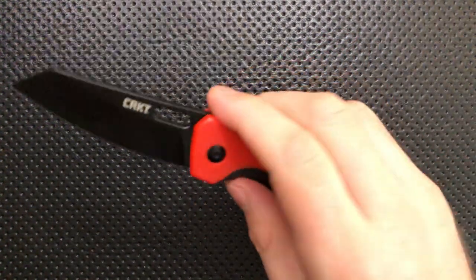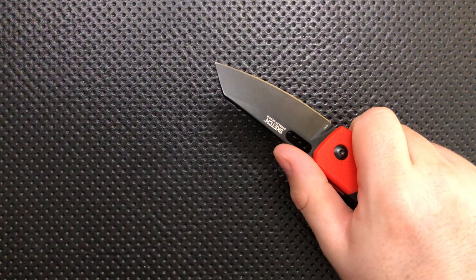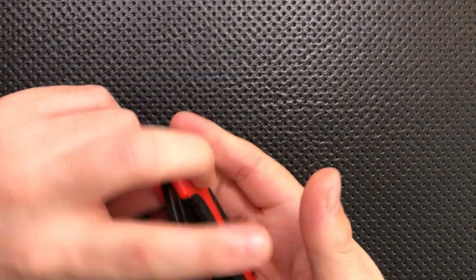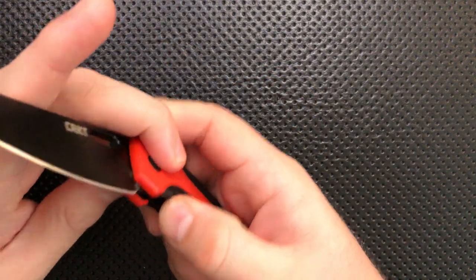The blade on this guy — this sheep's foot style blade — is pretty useful. I like sheep's foot blades because they give you nice opportunities to do a lot of cutting that are useful in your everyday life. The grind is good here, so it actually does cut things pretty well; it goes down to a relatively thin edge, which is nice. This is a reasonably nice blade.